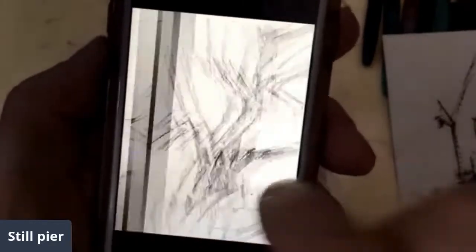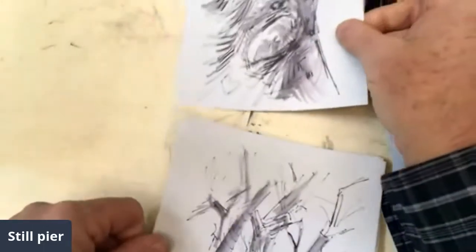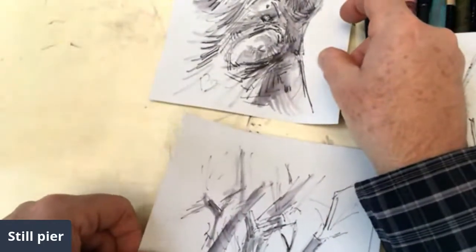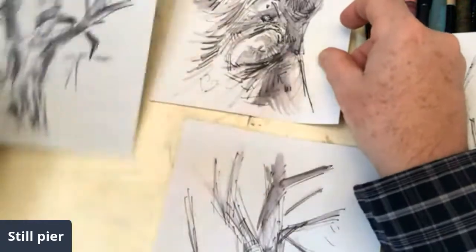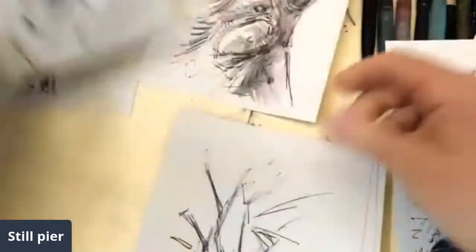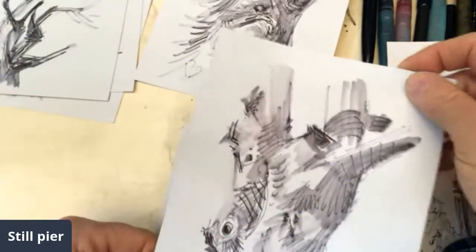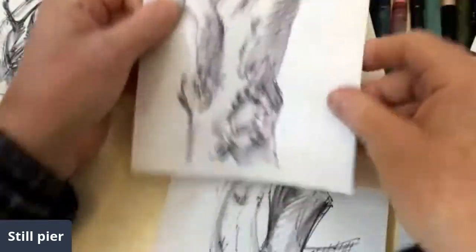So here are the pictures I just took. Let's see — can I somehow divide them up? Okay, that was that tree. This is that tree, that tree. This was this tree. What was that tree?